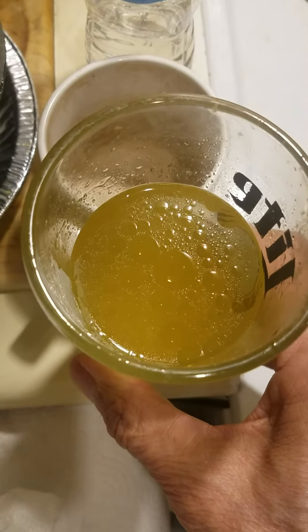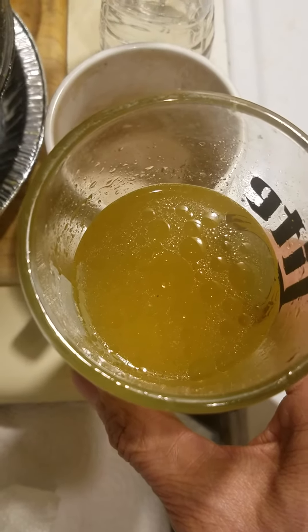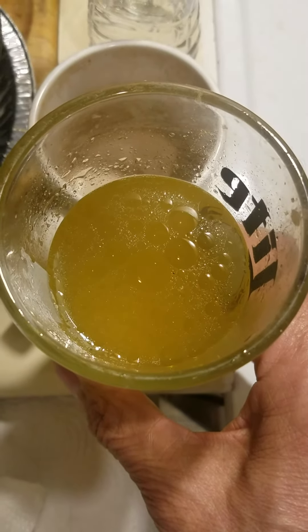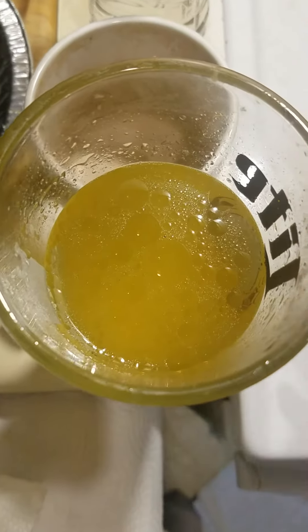This is my morning tea with olive oil, lemon juice, apple cider vinegar, and some turmeric, black pepper, honey, and some green tea.